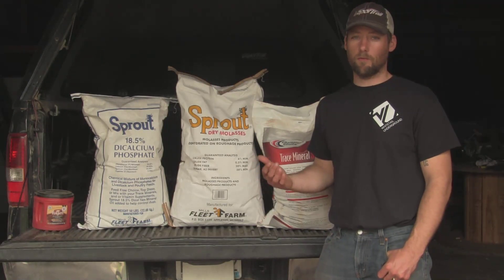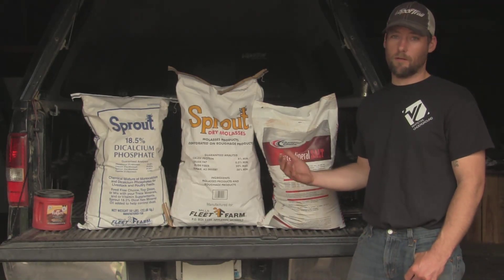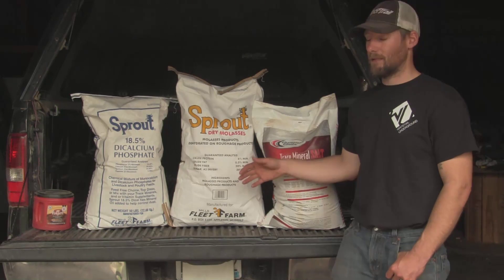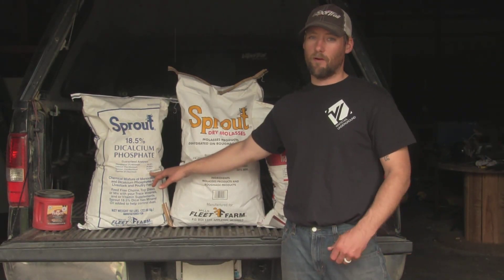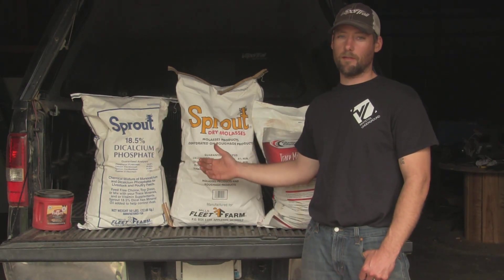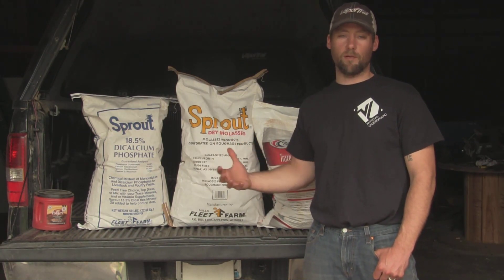All these ingredients you should be able to get at your local feed store. First we're going to start out with just regular trace mineral salt — there's no medications in it, which I think is a little bit healthier for the deer since we're trying to keep a wild protein; we don't want to put any medications in them. Second thing is dried molasses — it's granulated molasses. And then the last thing, which is what's really going to help out the deer, is dicalcium phosphate. Deer antlers are mostly calcium, that's why this is the most important ingredient. It's also a little bit bitter to the deer, that's why we add in the molasses — it helps bring in some sugar and helps balance out that bitter taste to them.